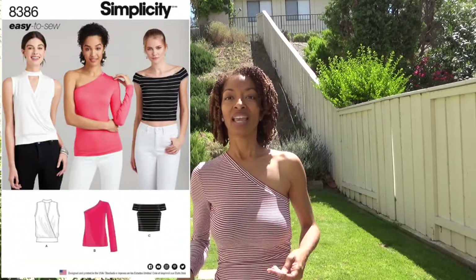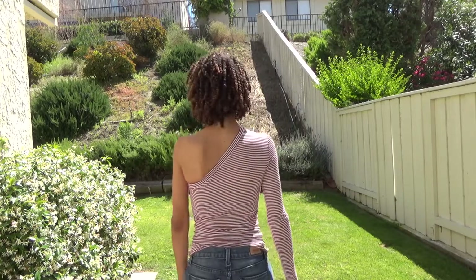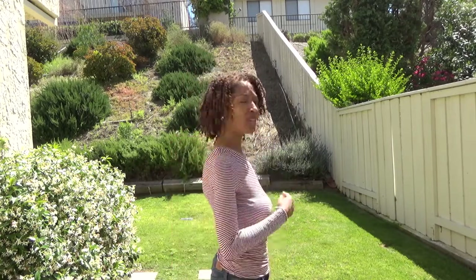The first sewing make is this top that I'm wearing. It's Simplicity 8386 — a really simple top. I made it out of a jersey knit with little bitty stripes, so I didn't even bother trying to match the stripes. Here's what it looks like in the back. It does have elastic around the neckline. When I got ready to put it on, I couldn't remember which way was the front and which was the back.